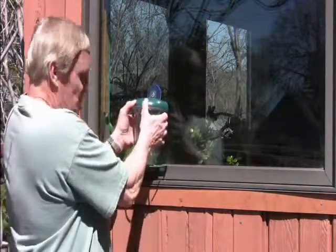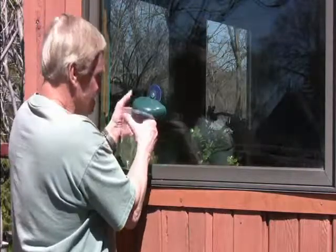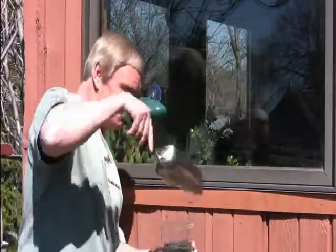The feed chamber on it just slides out. It's really easy to clean it and to fill it with bird seed.